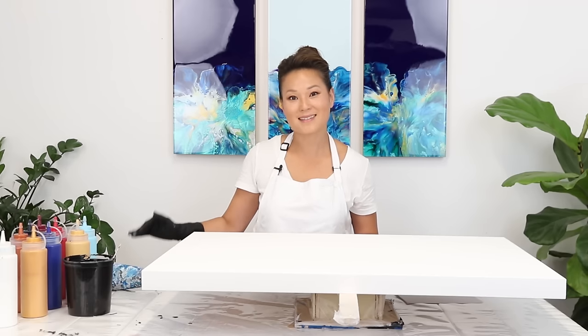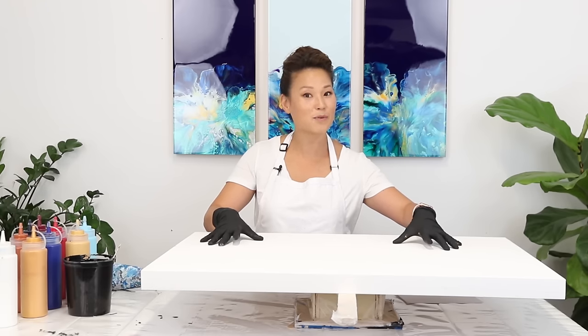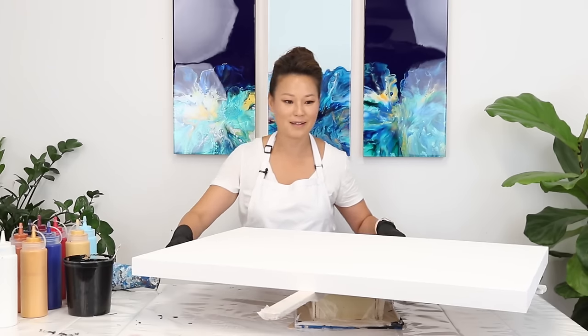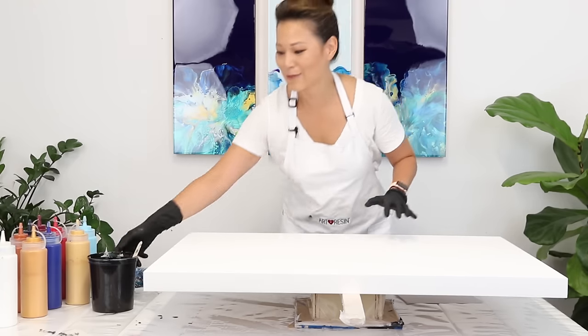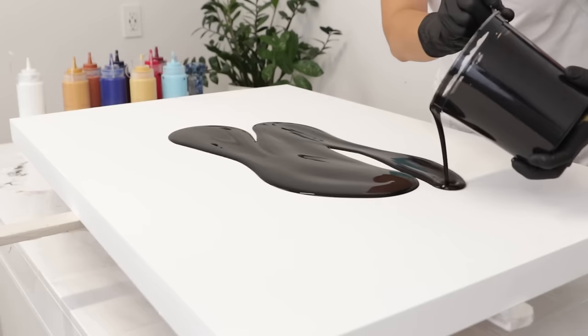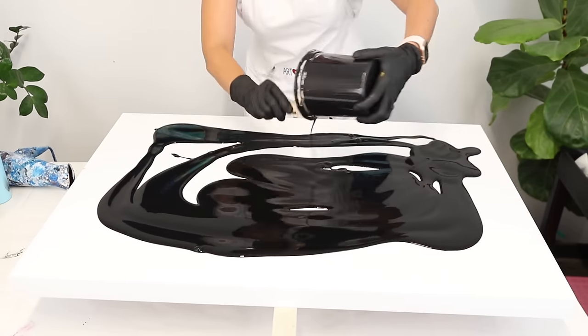We've got all our paints mixed and the consistencies are perfect. Before we start painting, I wanted to show you how I've prepped my canvas. This is going to be resined, so it's always great to use a gallery wood panel. This is 24 by 36 and I've used painter's tape to tape off the bottom. I like placing my canvas on a spinner — this one is from Jessica Winstrom, a fluid artist. It's great for me to access the painting from any angle, making sure I have all my edges covered. And we've ensured that this is leveled because you definitely want it leveled so the paint does not tilt as it's drying.